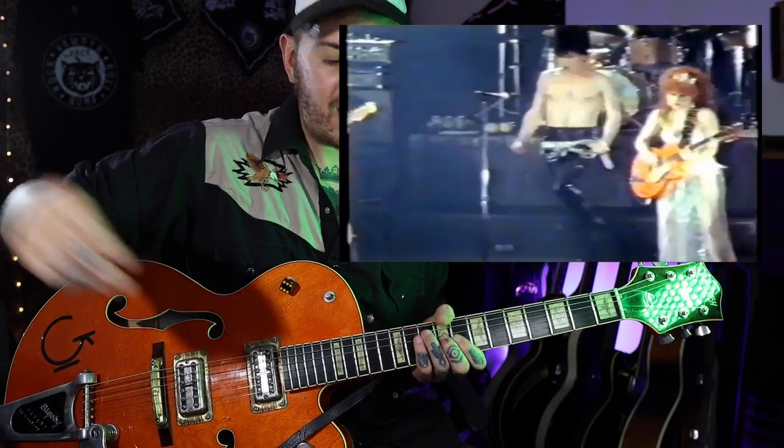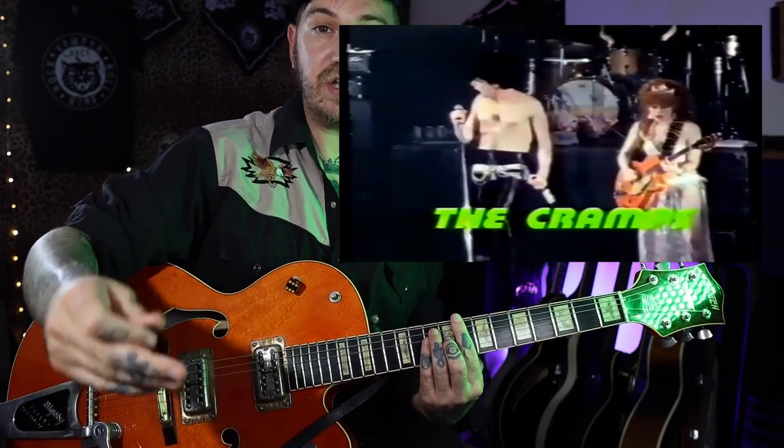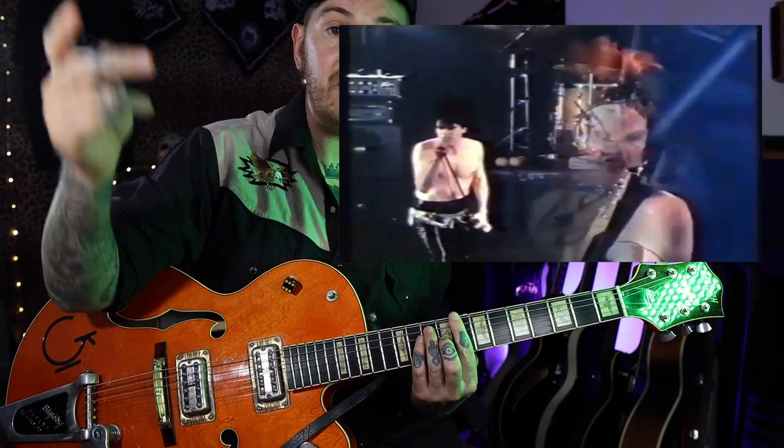Now you could just sit and whack this all the way through the tune. There's some live footage of Poison Ivy — she's just playing the full chord, later on in the tune when it gets a little wilder. So that's an option. You could even just play a power chord. As long as you've got this rhythm and you're in time, it kind of works, it's fine.